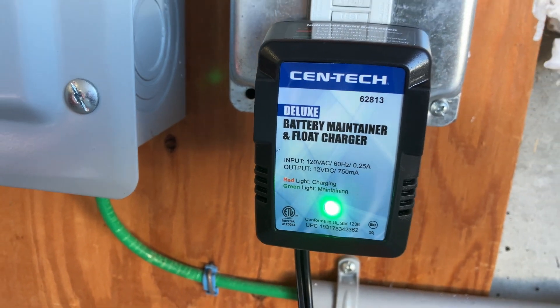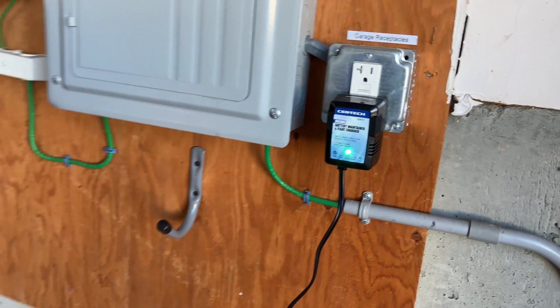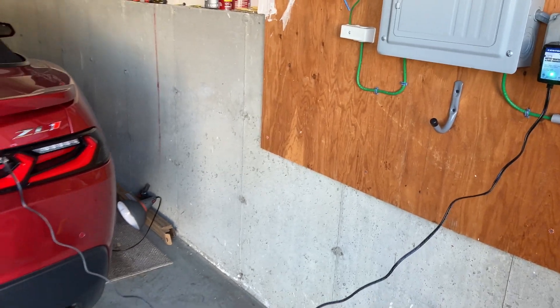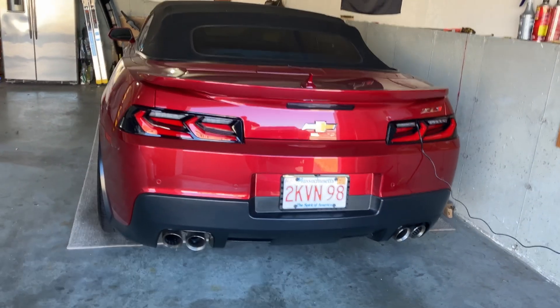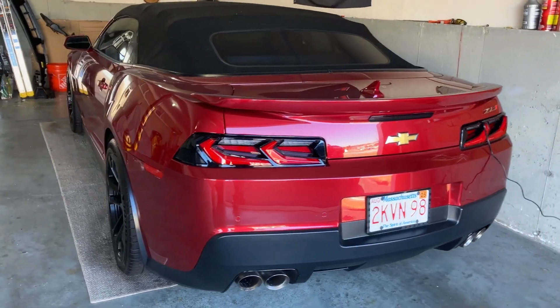Don't forget about the battery. I don't disconnect it, but I keep a tender on it to keep it charged throughout the storage period. As you can see, my battery's in the trunk. I run the cable from the battery to a nearby outlet.